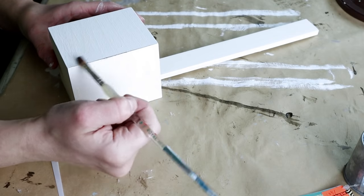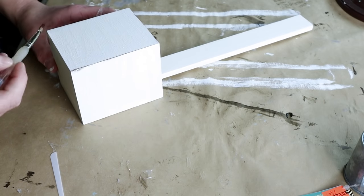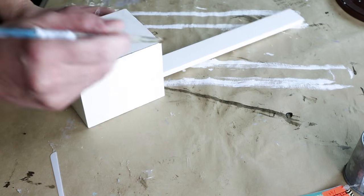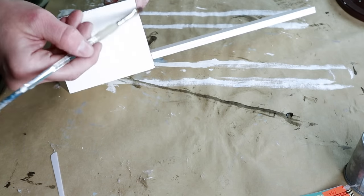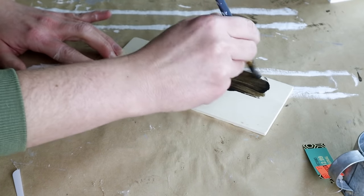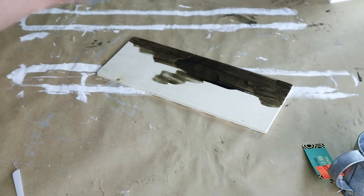I wanted this piece to have a little bit of a rustic feel, so I used my Java color chalk paint on a paintbrush and very lightly dry brushed it all over the entire piece just to give it more of a rustic look. Next I'm using one of these wooden planks from Dollar Tree and I'm painting on my wood tint from Folk Art in the color Walnut.